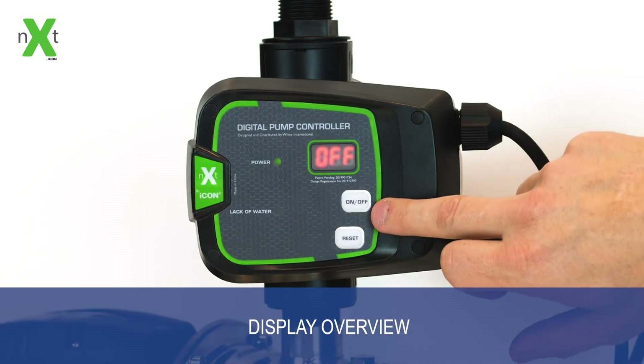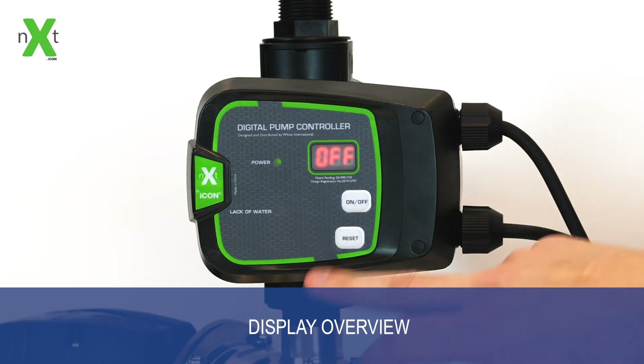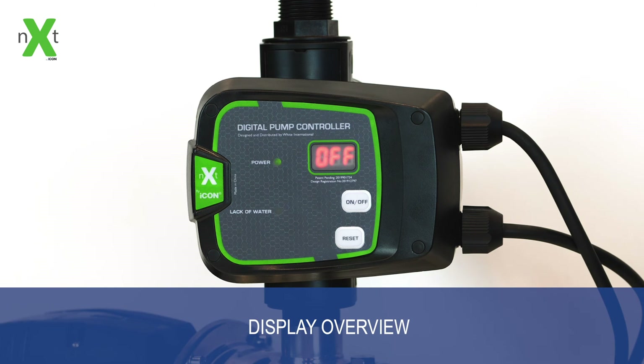An on and off button will allow you to turn the pump off in operation so you can disable the power to the pump, or to turn it back on, and the reset button will allow you to reset any appropriate faults it requires.